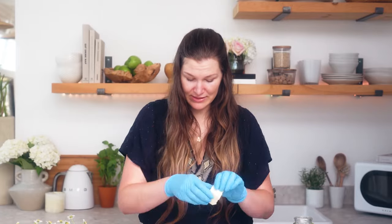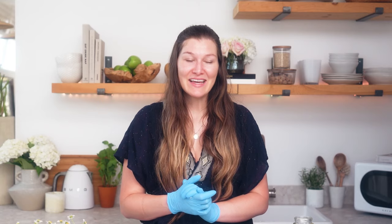I'll tare out my scale once more and measure 0.9 ounces. We're going to microwave both of these to again about 180 degrees Fahrenheit, and I like to microwave them in 30 to 60 second bursts to avoid overheating the product.